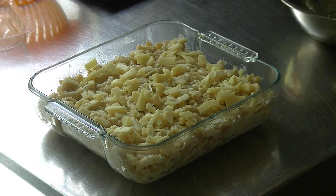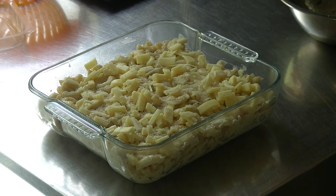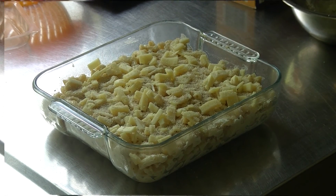And to get a nice crust, we add a few breadcrumbs on top. Put it in the oven on grilling for about 10 minutes.